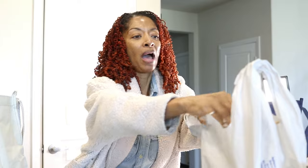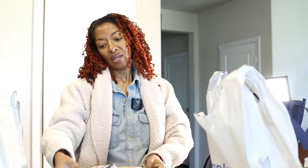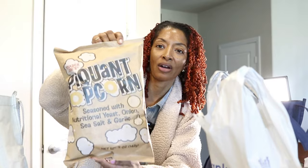I just came from picking up a few things from the store. Trader Joe's had this new popcorn and it looks pretty interesting. It's seasoned with nutritional yeast, onions, sea salt, and garlic. So I can't wait to try that out. Hopefully it's good.